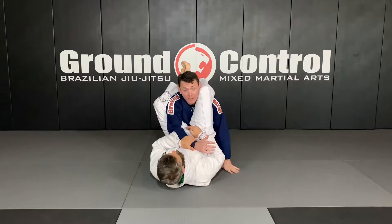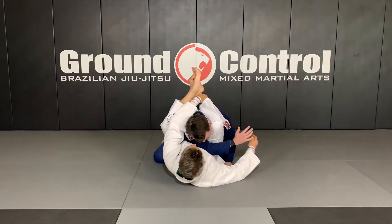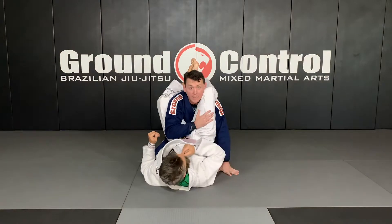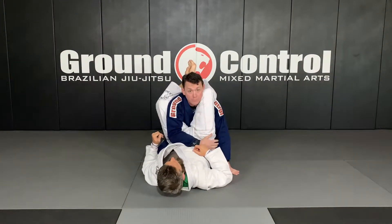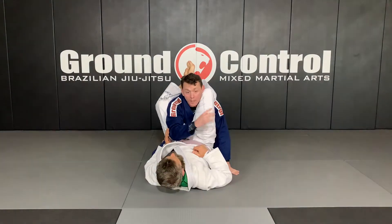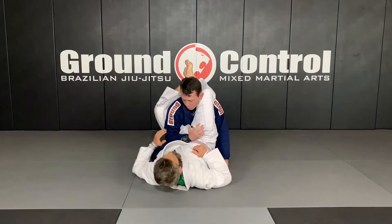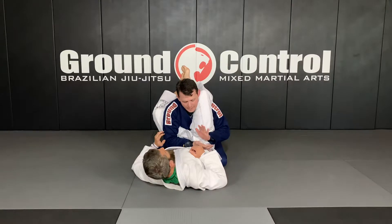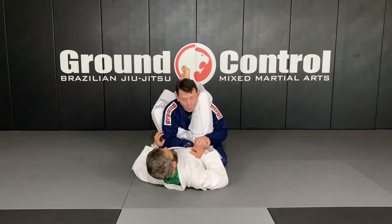I know that the next step Brian's gonna have from here is moving my arm across the center line and then trying to set his triangle in order to get the finish. So my first line of defense — I try to prevent that. I'm gonna keep my elbow glued towards his hip. Then I take my free hand and establish a gable grip right at the hip.